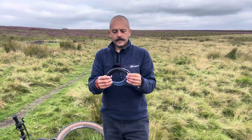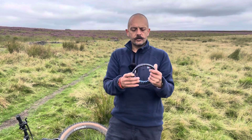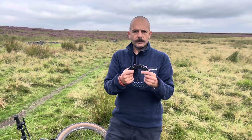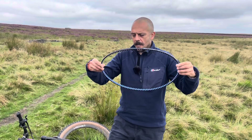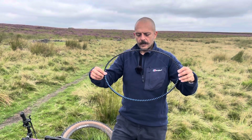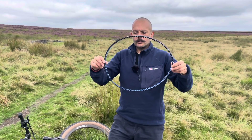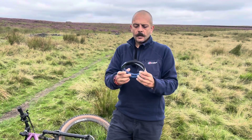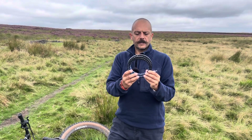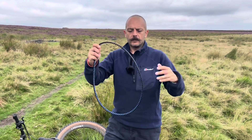One thing I did want to talk about is belt maintenance. Here I have a belt — it's perfectly rolled up and this is how you should transport it whenever you're traveling. It unravels just like that, and to fold it back up you do a twist. If you feel any resistance then you should stop, but it should just roll up and unravel just like that.